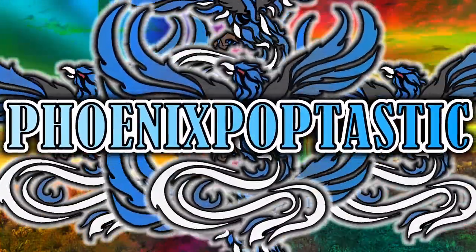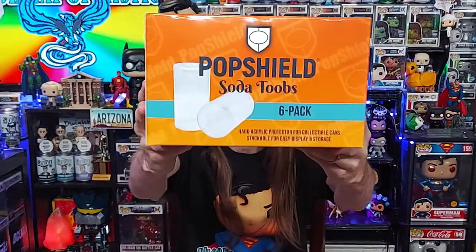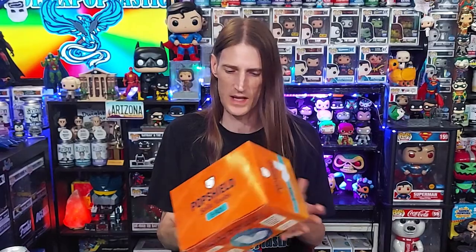A new product from 7buckstopop.com — the Pop Shield Soda Tubes for your Funko Sodas. Let's open these up and see if they're any good. Let the collecting begin. What's up guys? I'm Jason, and you're watching another video right here on Phoenix Poptastic. These Pop Shield Soda Tubes from 7buckstopop.com are very, very awesome, and they were sent out to me by 7buckstopop.com — thank you Jason so much for sending those out.